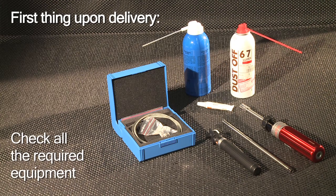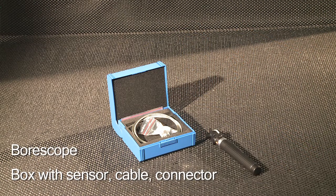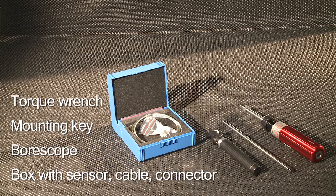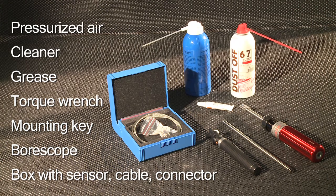First, make sure that all equipment is ready at hand. There is the box containing the sensor, cable, and connector, a bore scope, a mounting key, a torque wrench, special grease, the cleaner, and pressurized air.